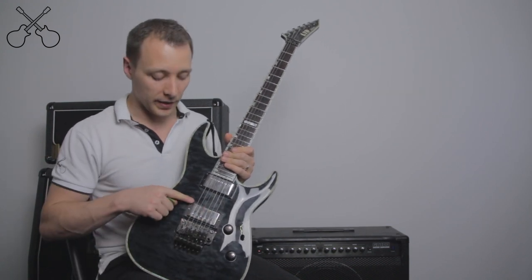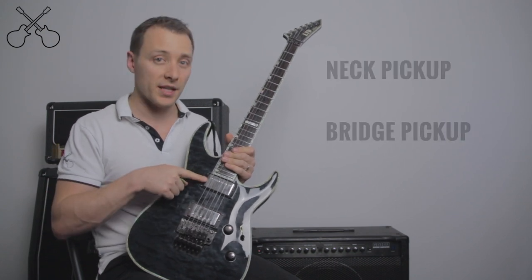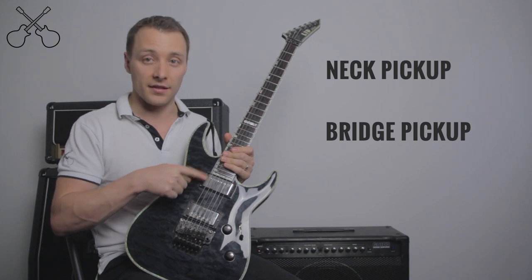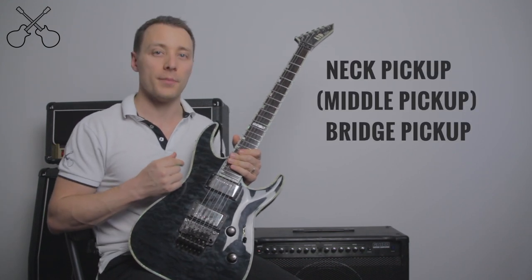This guitar has two pickups. This one we call the bridge pickup, and this one we call the neck pickup, because it's next to the bridge and next to the neck. Some guitars will have a third in the middle, and that's called the middle pickup.